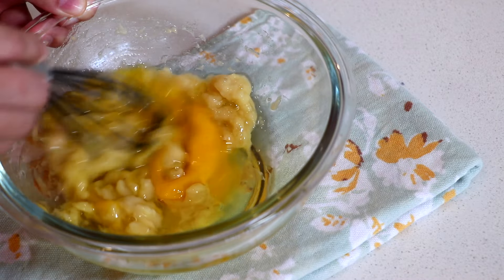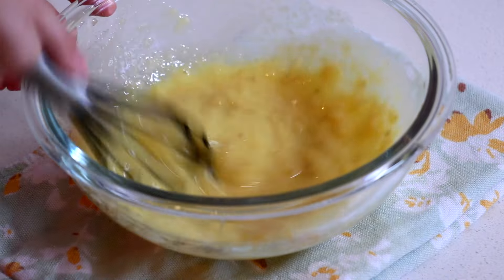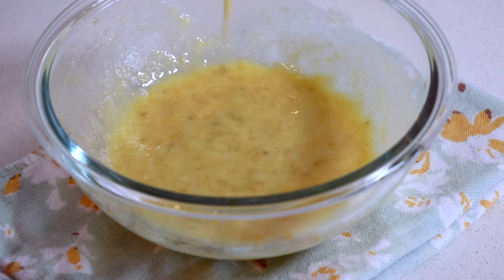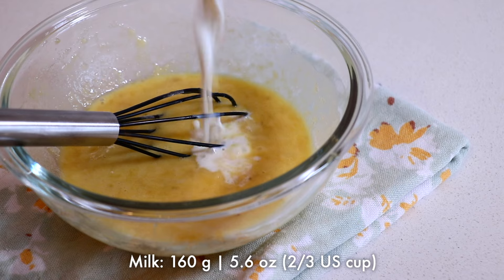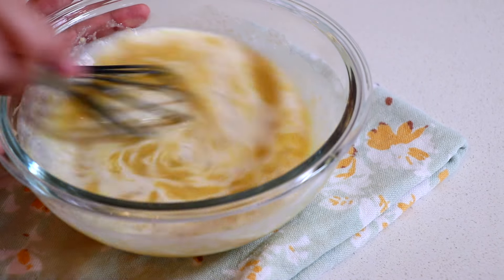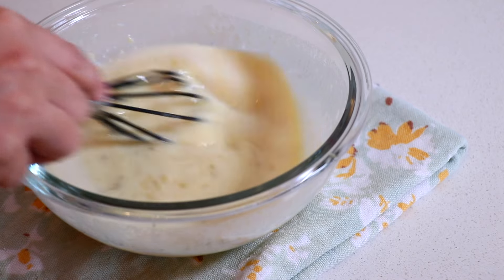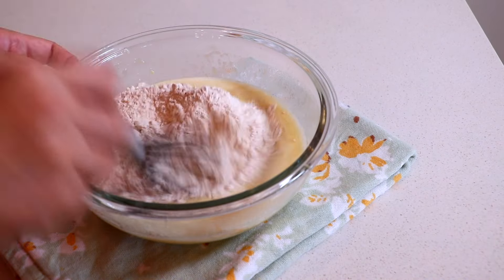Mix those together, then add milk. Lastly, combine the wet ingredients and dry ingredients.